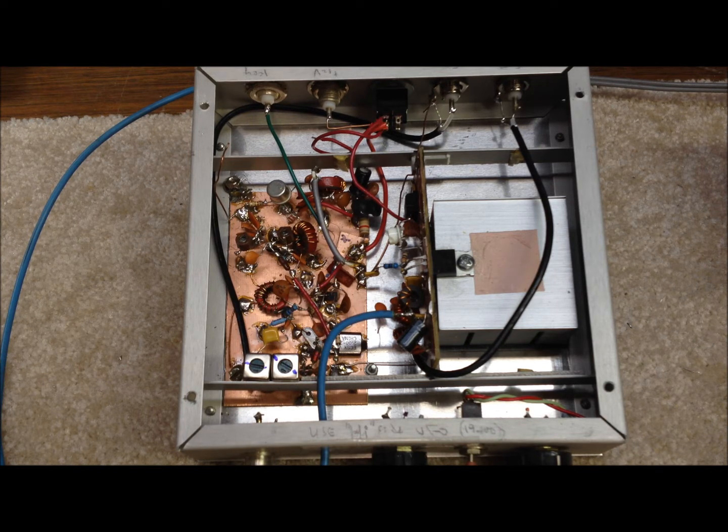This design was compiled from a variety of sources including some work by Wes Hayward, some work by Doug DeMaw, and some ARRL Handbook and other sources. It's essentially the same transmitter design we've used for all of our single band CW transmitters.